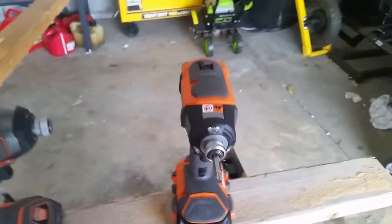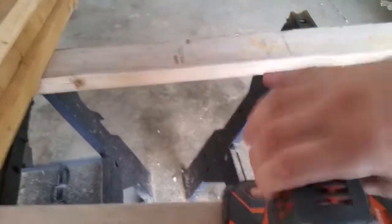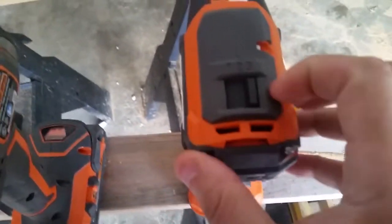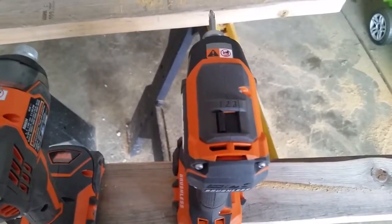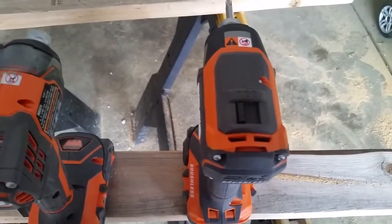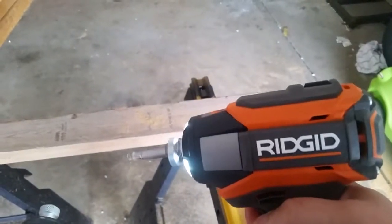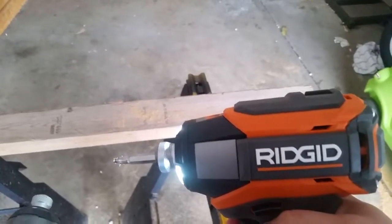The upgrade that I think was really needed is the speed control. On the Gen X4, it doesn't have a speed control, but the new Gen X5 does. What this allows you to do is bring down the power. Say if I'm trying to impact a screw into something a little softer — maybe a softer wood — I don't need all that power; I don't want to rip that screw all the way through. I can bring it down to the one setting, and that's basically all you're going to get. It's strong enough to bring that screw down pretty slow but consistent.